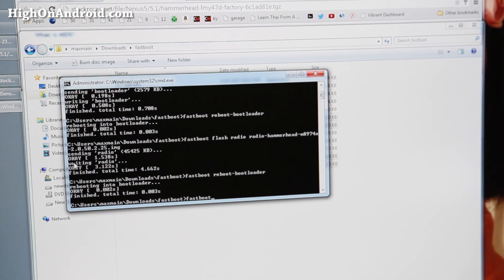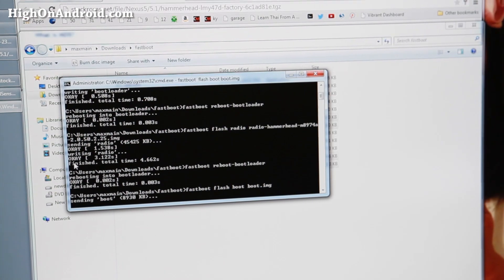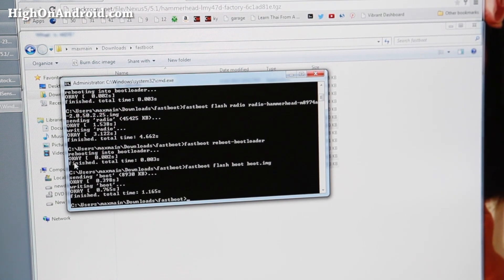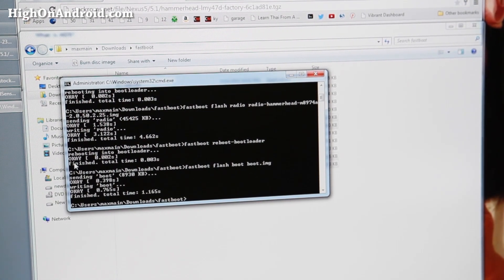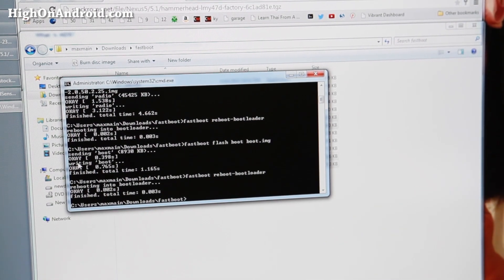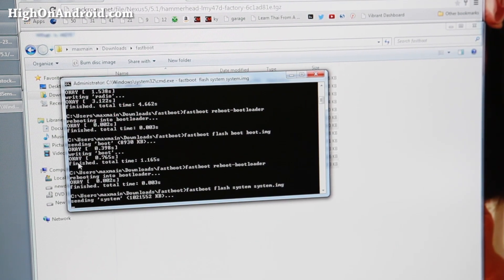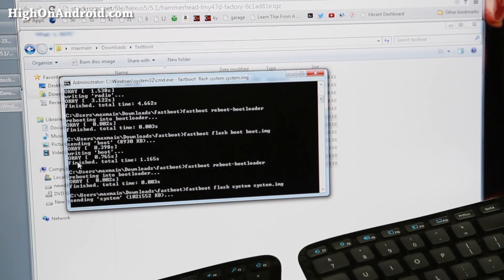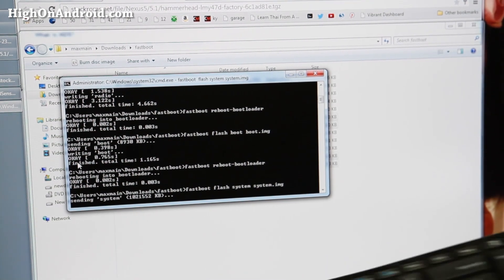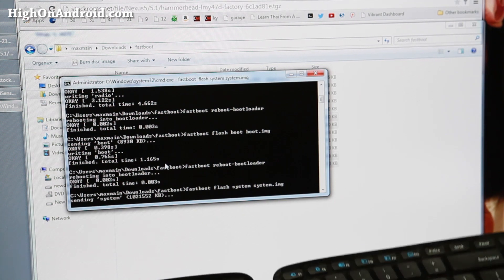Use the up arrow key twice to get fastboot reboot-bootloader again and hit Enter to reboot the bootloader. We do this to clear out the cache and ensure a clean flash. Next, type: fastboot flash boot boot.img, and hit Enter. This will flash the kernel. Then reboot the bootloader again using the arrow key shortcut: fastboot reboot-bootloader. Finally, type: fastboot flash system system.img.